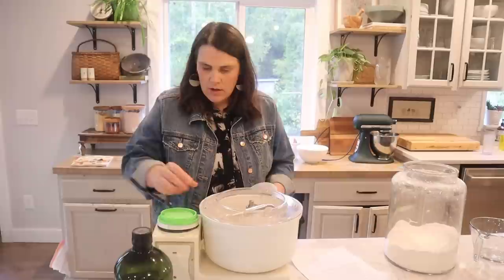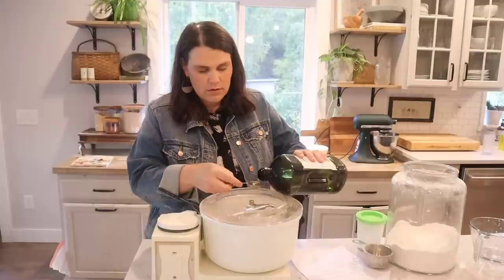Next up we add two heaping tablespoons of quick-rise yeast — add a little bit more. Half a cup of sugar to feed that yeast, and then three tablespoons of oil. I'm using avocado oil, or you can use vegetable oil.